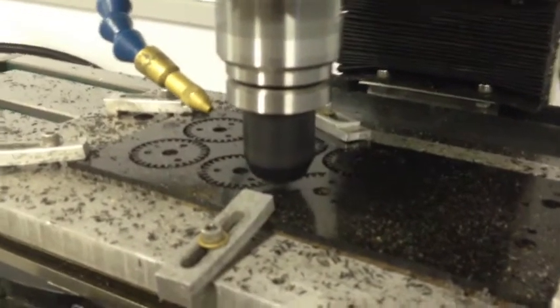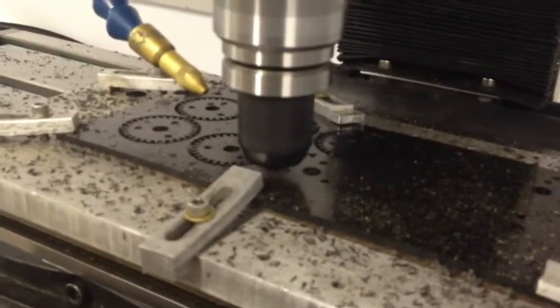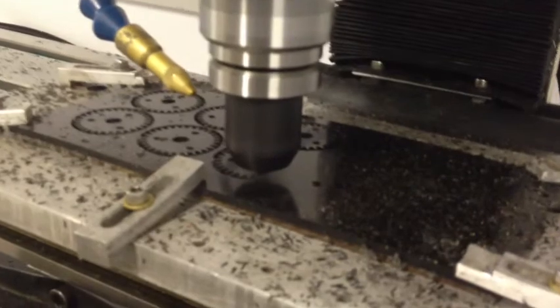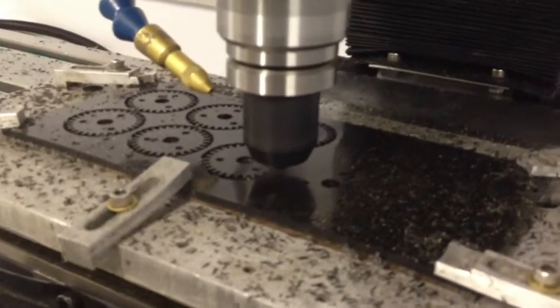This is going to be great — I'll more than double my productivity because I can run two mills at the same time. Plus, I have a much larger work envelope on this mill.